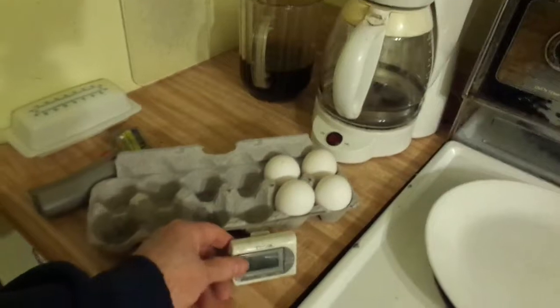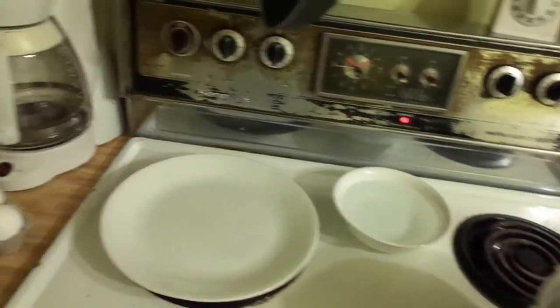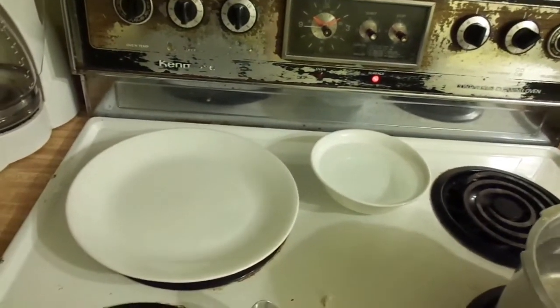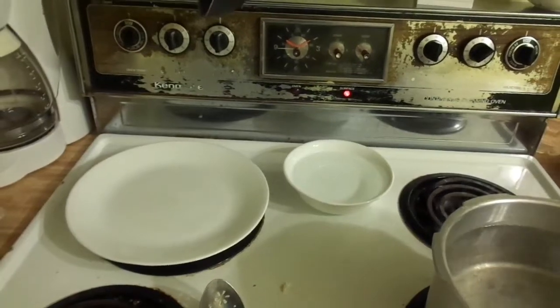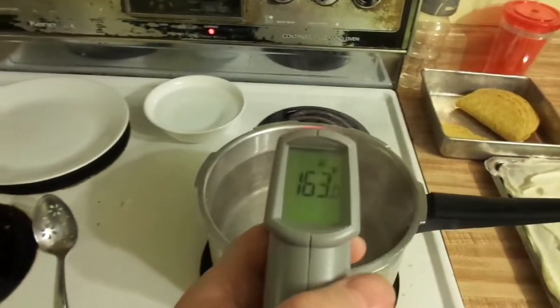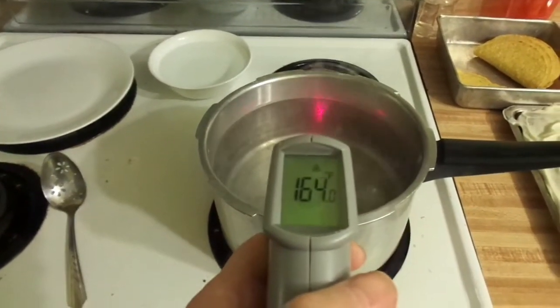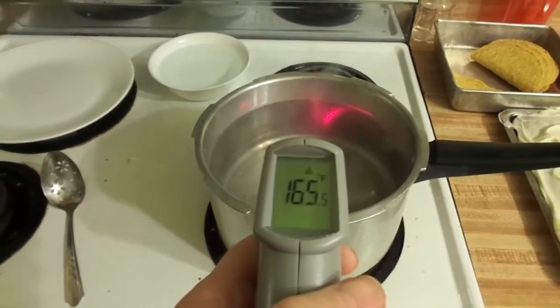We're getting pretty close to the boil. I've got the eggs, the timer set for 7 minutes, and a bowl of cool water — when the eggs come out, I'll cool them off a little bit to stop the cooking process so I don't burn myself peeling them. Water temperature — we want around 180 degrees. Right now we have about 165, so we'll be there in just a few minutes.